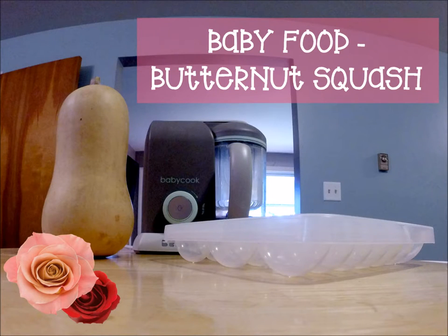Hey guys, so I just wanted to do a video on me making my butternut squash for Kylie. I did bake it instead of steaming it, but here is the process that I went through for making my butternut squash.